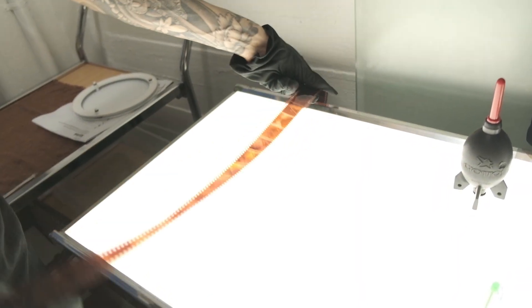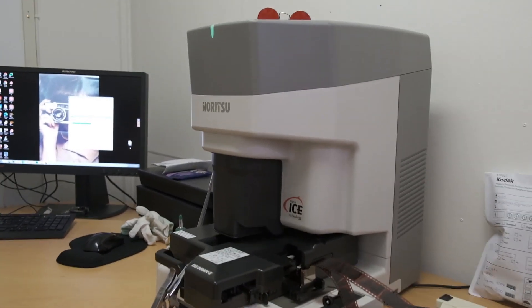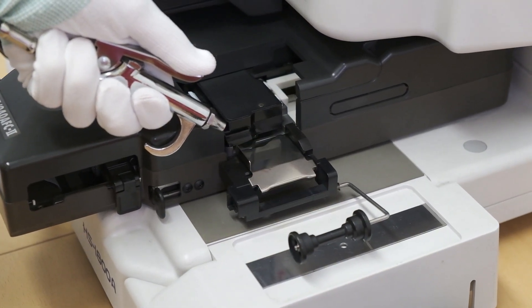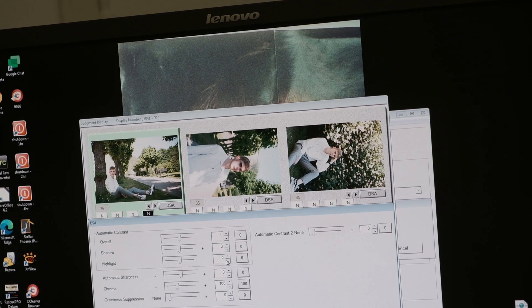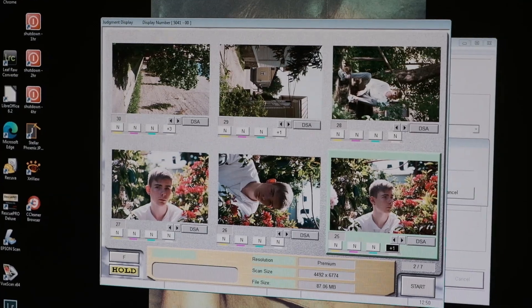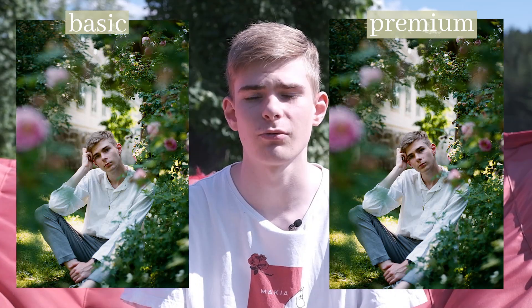Once the machine spits it out you can examine the film on the light table next to the machine and check the edge markings to confirm it developed correctly. After this the film is brought upstairs for scanning. The scanner used at the camera store lab is the Noritsu HS1800A. You have the choice of basic resolution or premium resolution. I got my roll scanned at both, and I would say you don't lose any detail at basic resolution — it's mostly just about getting a bigger file size for larger prints. For 95% of work you want to do with film scans, the basic scan will do just fine.